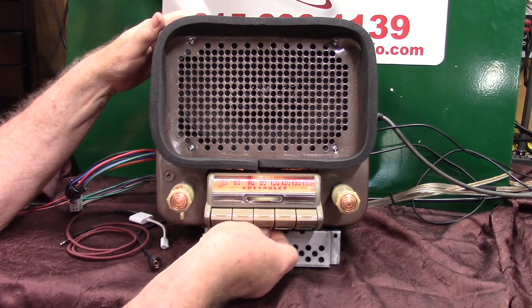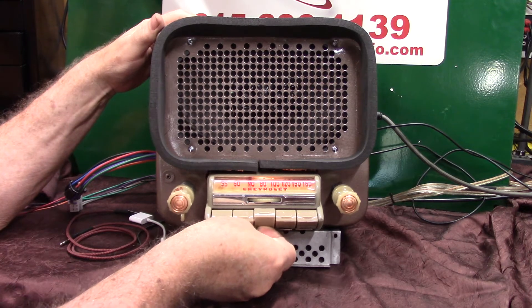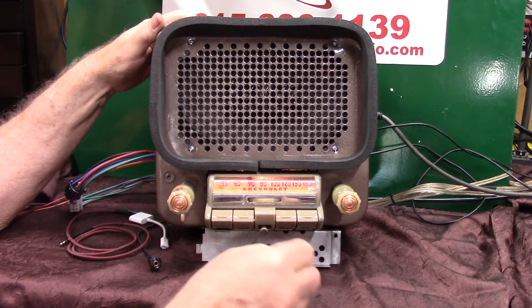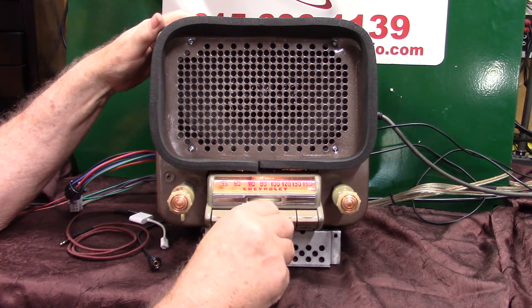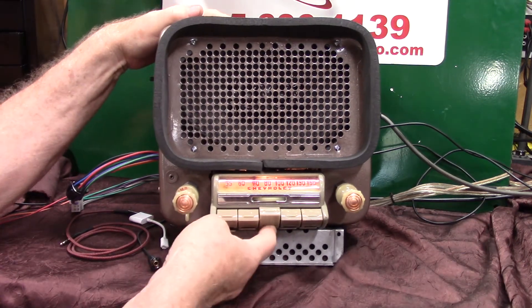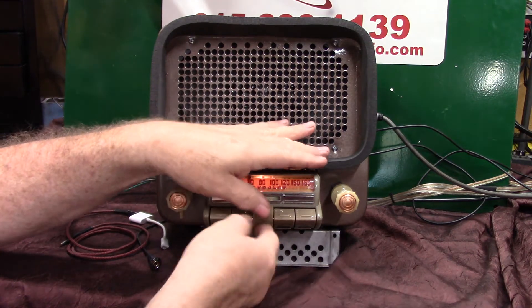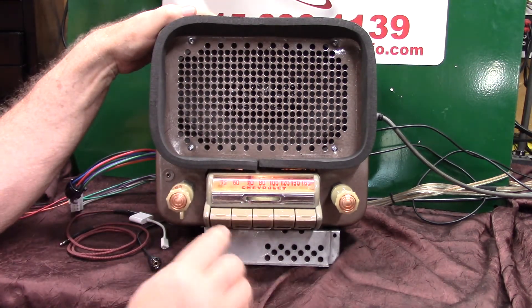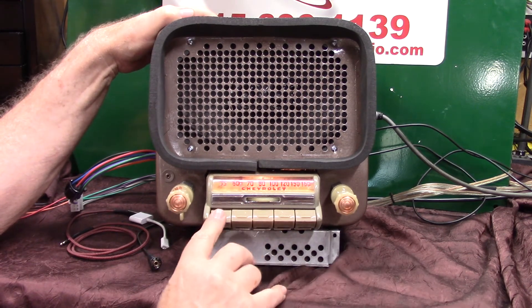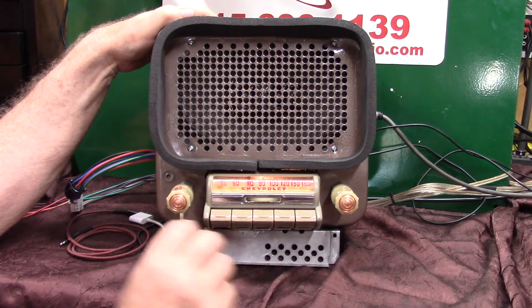The way you do a preset — there's a little tab underneath here, you just pull that down and lift that push button up. That little deal pops out — pull it out. All you do is unscrew it a little bit, push it all the way in to move the cam, let it back out and tighten it up. Hold your button up, push it in, then lock your button back down. That's how you set your presets up.